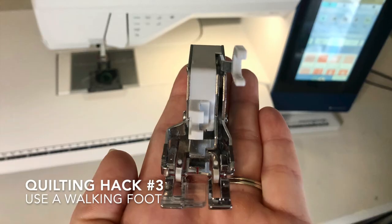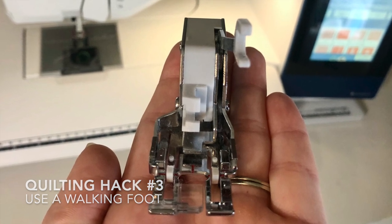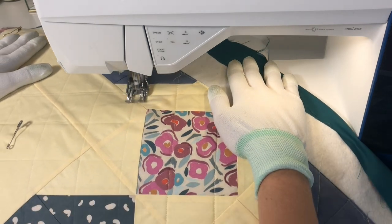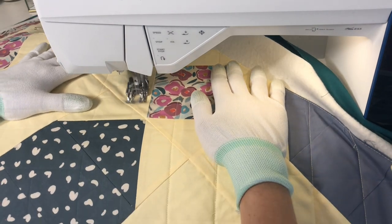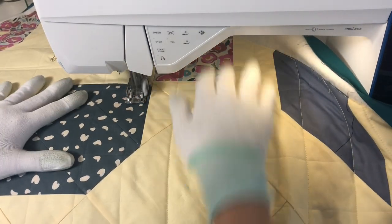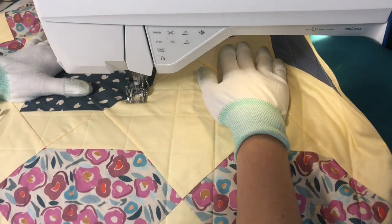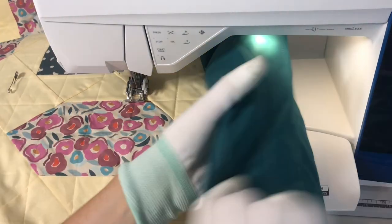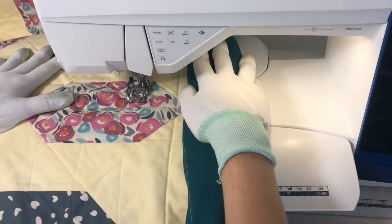And quilting hack number 3 is to use a walking foot. Can you believe that I was quilting for 4 years before I even found out what a walking foot is? If you aren't yet familiar, the walking foot is also sometimes called an even feed foot or a dual feed foot. It basically has feed dogs on the top that coincide with the feed dogs on the bottom of your machine, which makes the layers of the quilt glide through at a nice even pace. As I quilt with my walking foot, I always try to go in the same direction if it's possible.